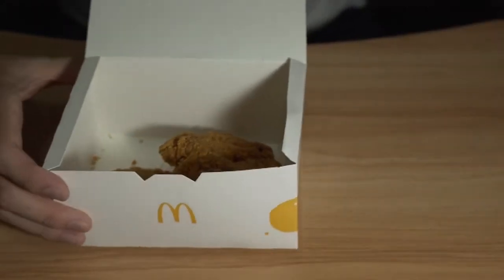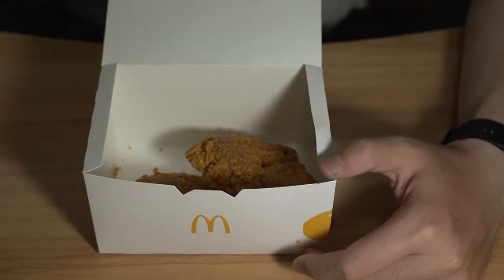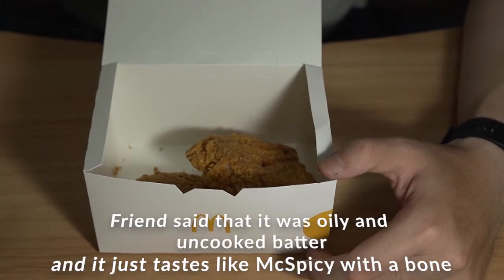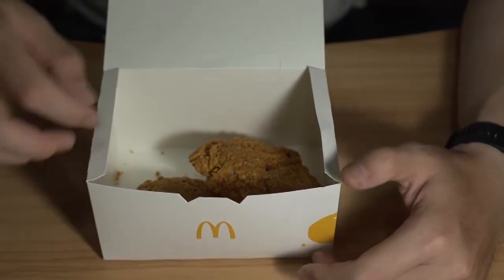I've actually tried a single bite of this before. I've had reviews from my friend saying that it's pretty bad, but when I tried it, it was pretty nice. Okay, let's give it a go.